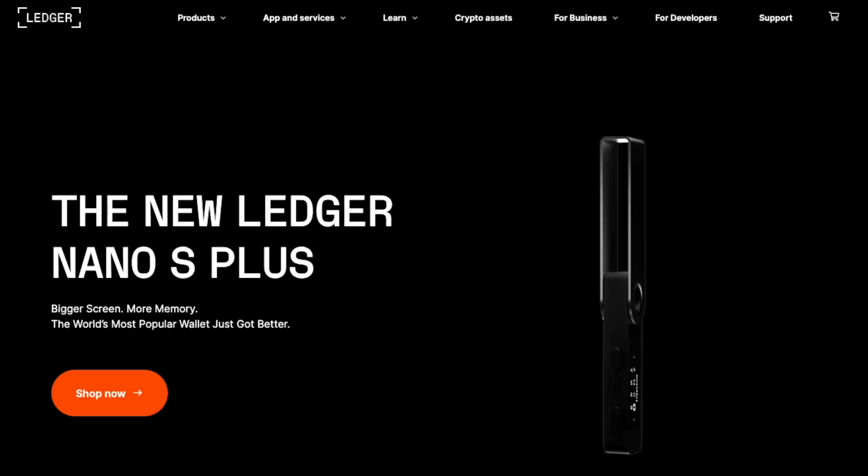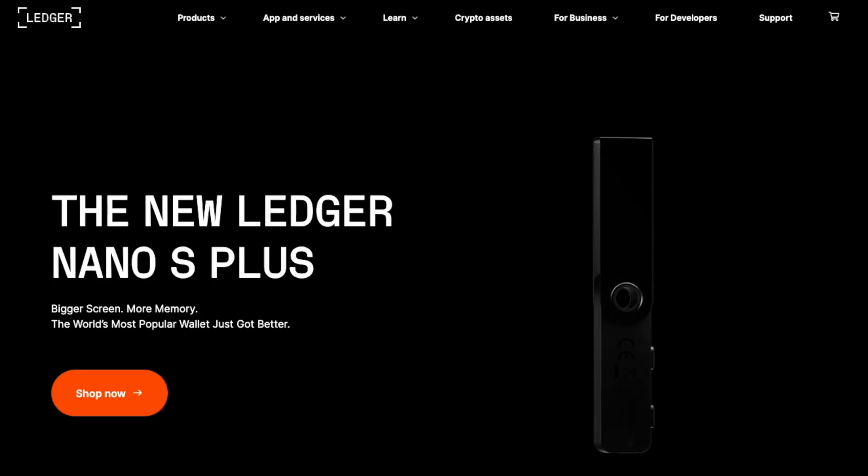Today I'll be unboxing the brand new Ledger Nano S Plus hardware wallet, so you can see if this is the right hardware wallet for you and if you should be using it to protect your crypto and NFTs.